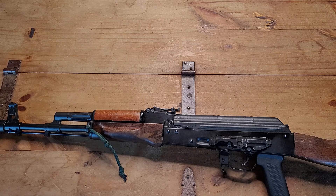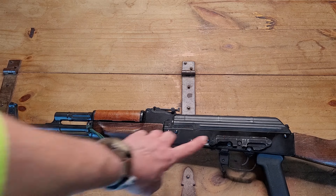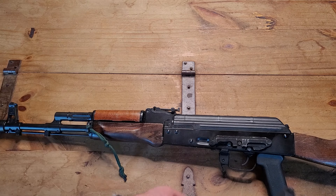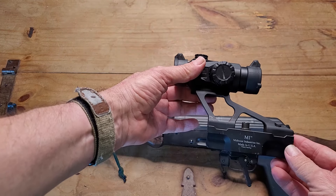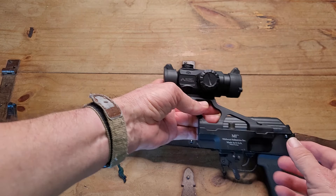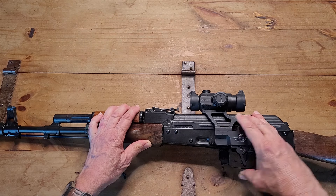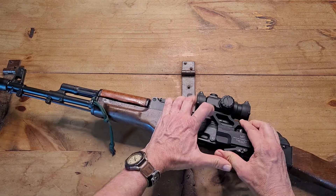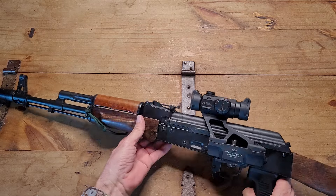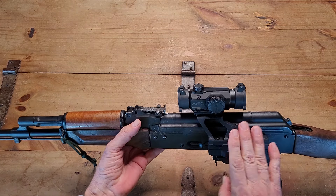Now, when I have AK classes out here, usually it's for new AK shooters wanting to know a little bit more about the platform. And the first thing I always tell them is you can go to two different factories - for example, this one's from Russia and this one's Bulgarian. You will find that AKs built in different factories, while they look similar and have a lot of familiar things, they're not all built the same.